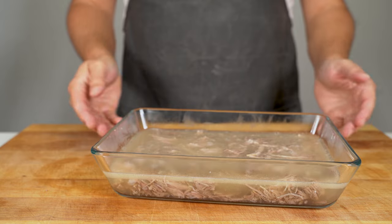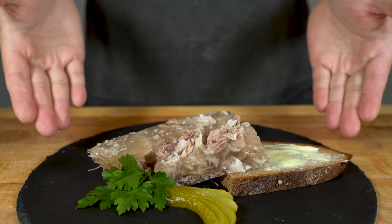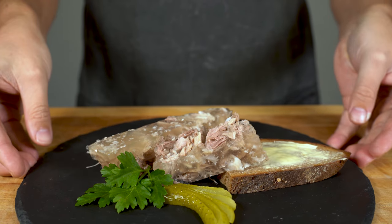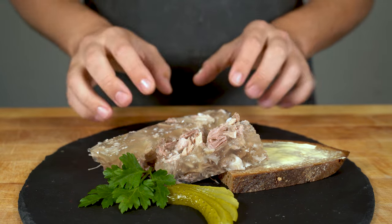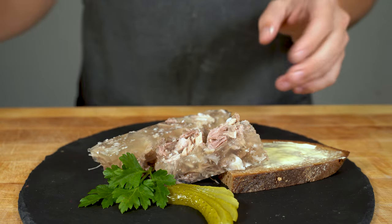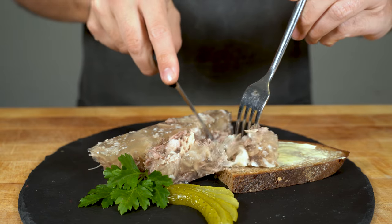The important part: it needs to be over-salted and a bit too sour in the warm state, because once you let it cool down, it changes texture and also changes the taste. As you can see, it's jiggly. You could eat it like this with some bread and butter, or also with fried potatoes together with the brawn. And talking about eating, let's try it.